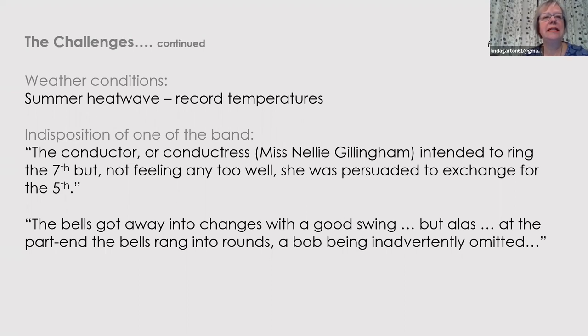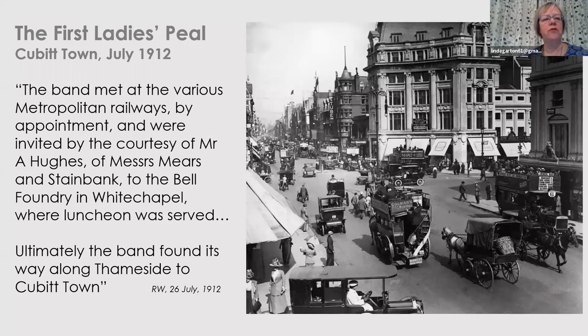Not to be deterred, Edith reassembled the attempt for the following year — July 1912, again at Cubitt Town. The band came by train and were invited, at the courtesy of Mr Hughes from Mears and Stainbank, to the Bell Foundry in Whitechapel where luncheon was served, and then ultimately made their way along Thameside to Cubitt Town. I wonder how they got from the stations to Mears and Stainbank and then to Cubitt Town — whether it would have been hackney carriages or one of the types of vehicles in the picture.